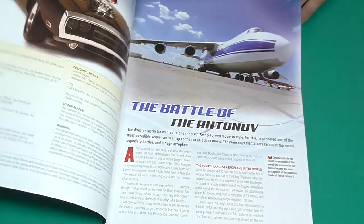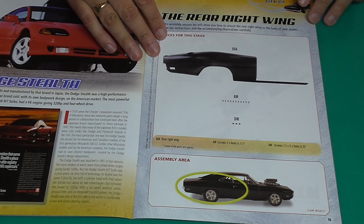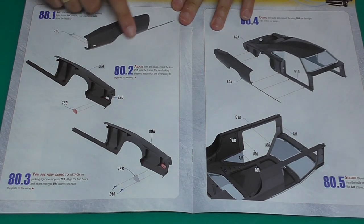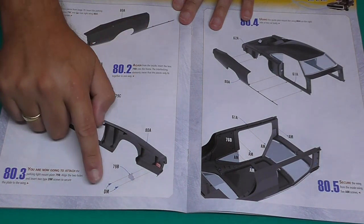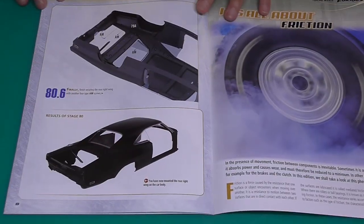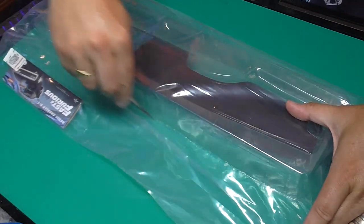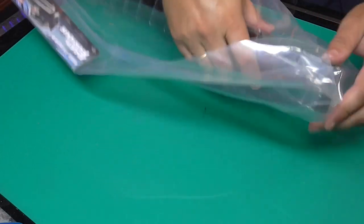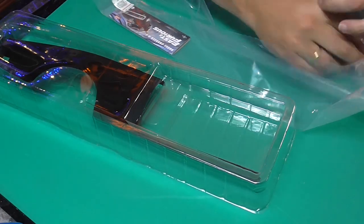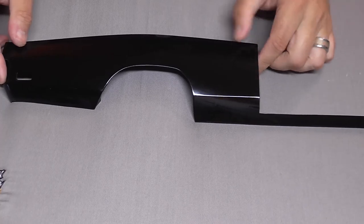That leads us briskly onto stage 80. It looks like we've got a right wing here to put on — a massive section with some AM and DM screws. Again we're going to be putting the reflectors from the last stage into this, putting some little screws to keep that in place, and then attaching it to the main body of the car. And as you can see on the side camera, from the size of this — this is massive. So I'll get this out and the screws, and bring up the mat.